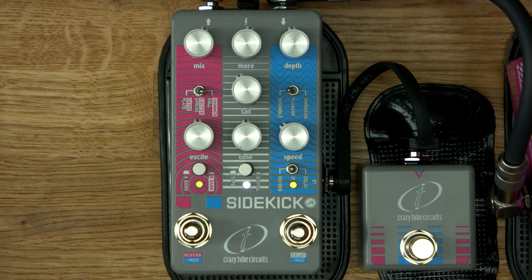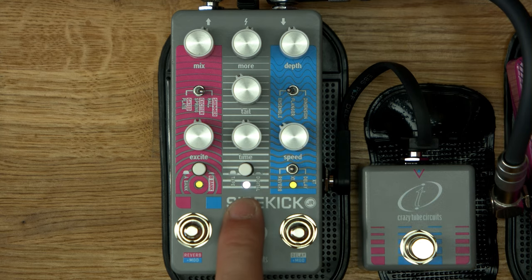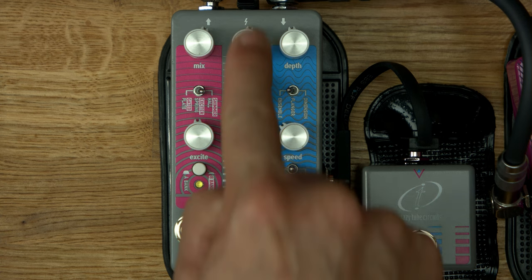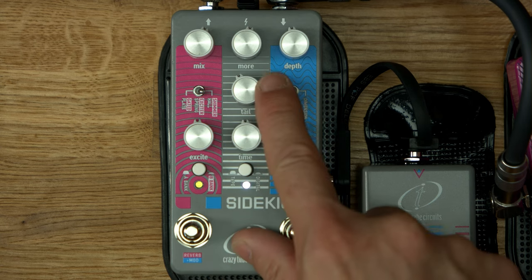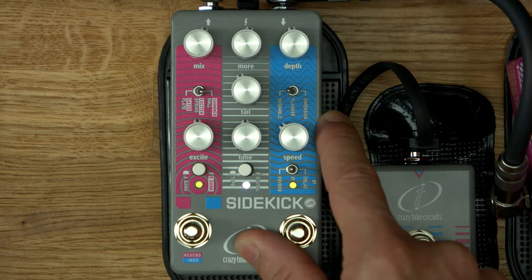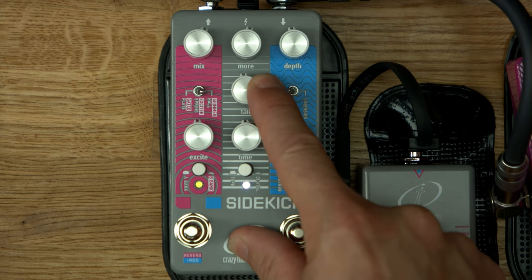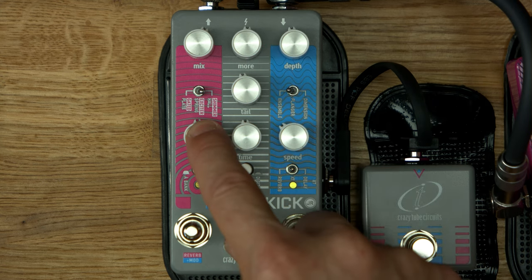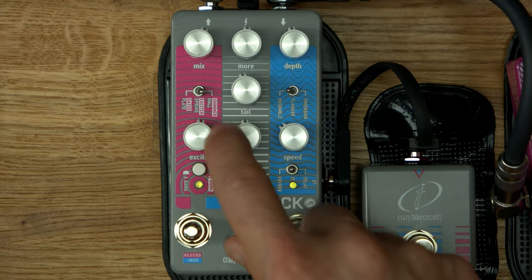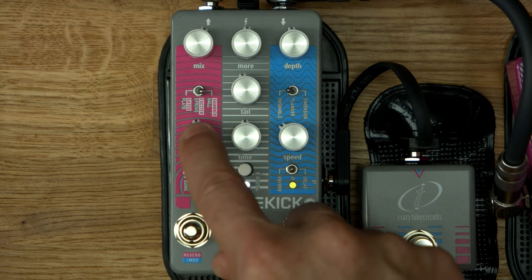It's buffered switching, by the way. There's a 'more' thing. This looks like it's the delay section, I think. But maybe not. Digital tape — this must be the delay section. Maybe time? I think time's at the bottom knob. Tail? Excite depth? More, tail, and time. Tail must be feedback — exactly. And 'more' must be maybe delay mix. Then this is the reverb mix. Hall, spring, and plate. Excite is more like reverb's size, I think.